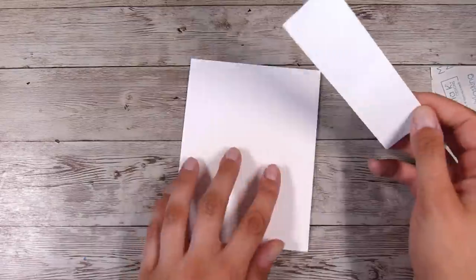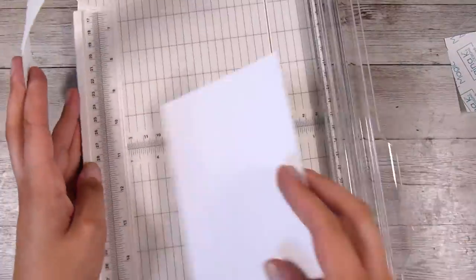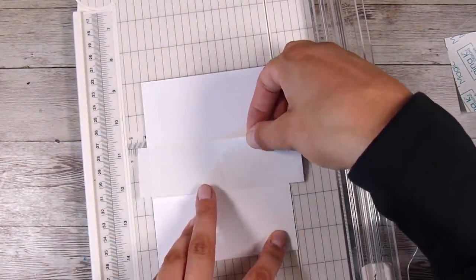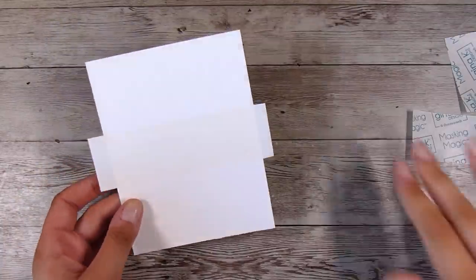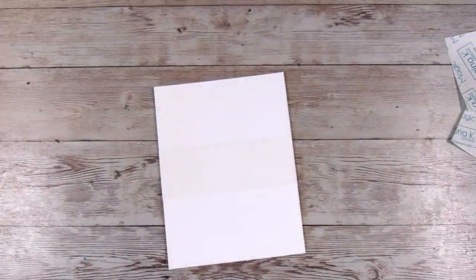I'm going to take off half of the release paper and place this down — I'm eyeballing it, but I did want it to be straight. I was deciding whether I wanted it up, down, or in the middle, but I did want it straight and it is roughly in the middle. I'm just going to fold those little extra pieces around the back and they will be fine.